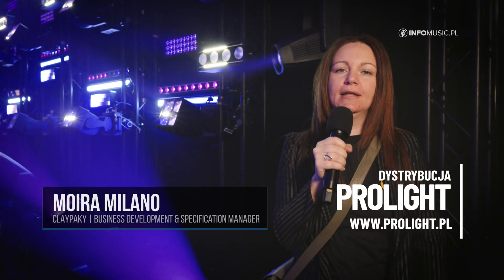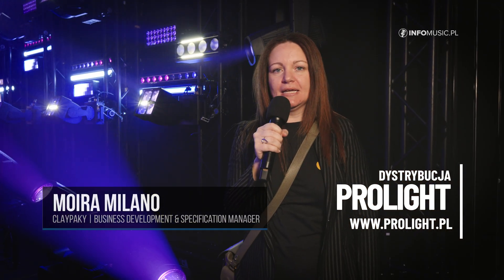If you want to discover more about these products — the Tambora family and the Volero family — please contact Clay Paki or our distributor in the Polish market, ProLite.